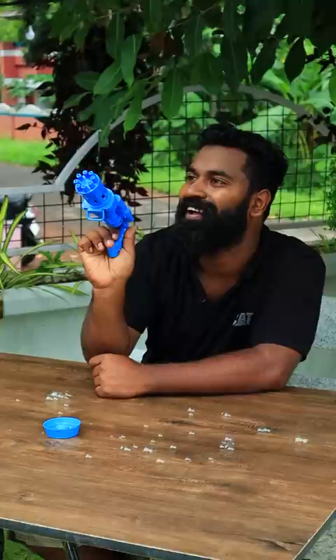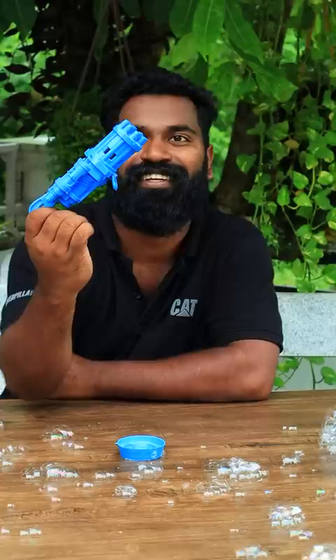Here we can use bubbles. Yeah, okay. Let's take a look at the electric toy gun.